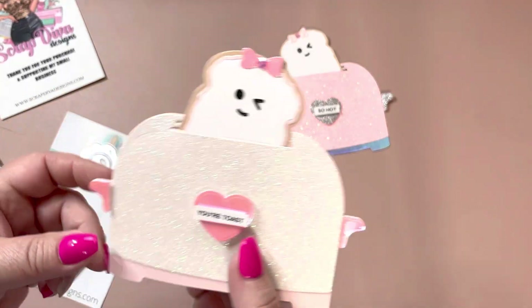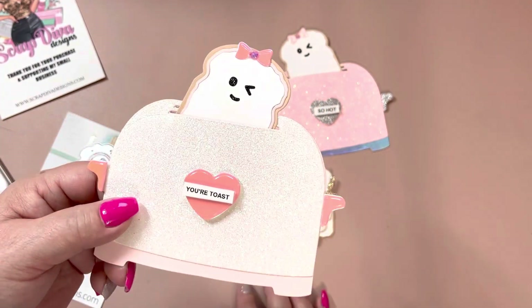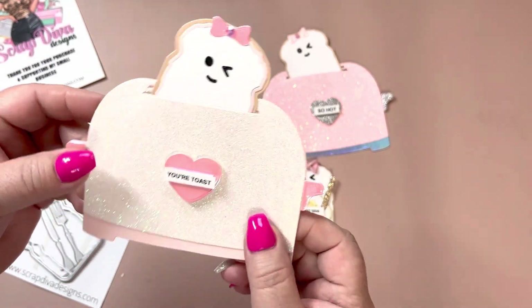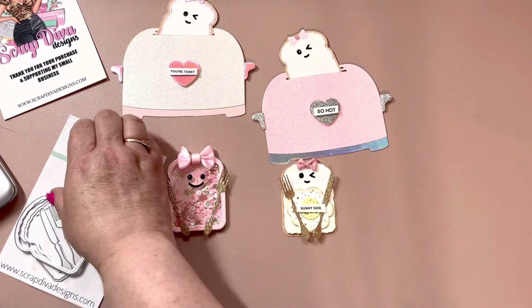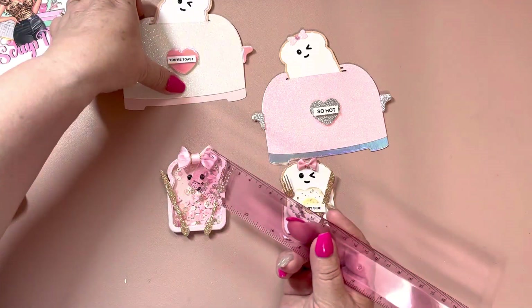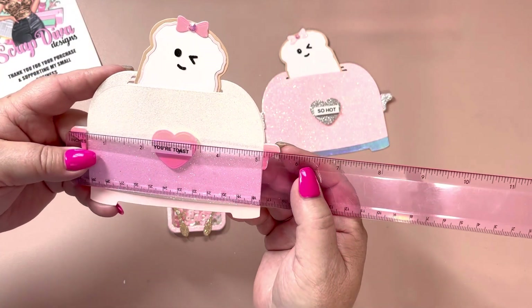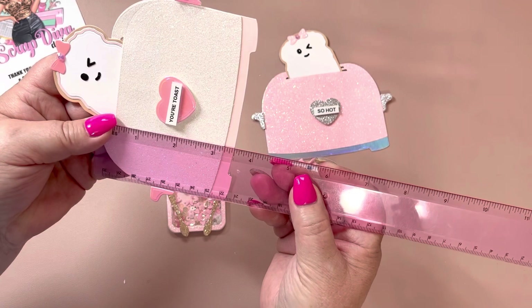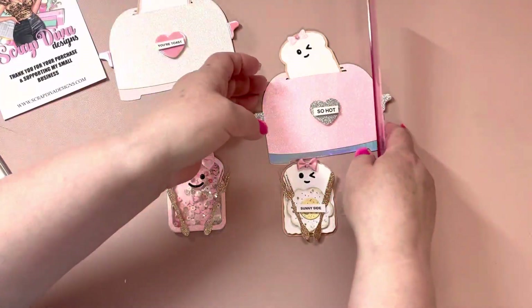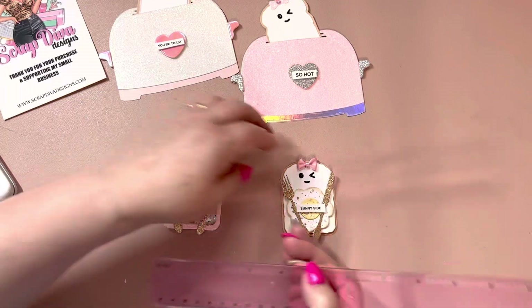I had a bunch of stuff written down — I thought like a recipe card holder, like a little recipe book. Such cute little dies. I'll grab my ruler and measure these. This is a nice size toaster — it's like five and a half by three and a half, so this would make a cute little mini album, or like I said, a little bag, little box, or recipe card holder.